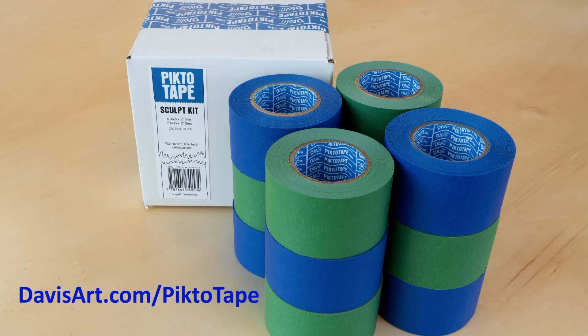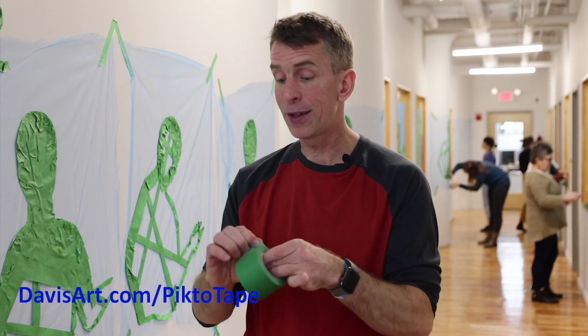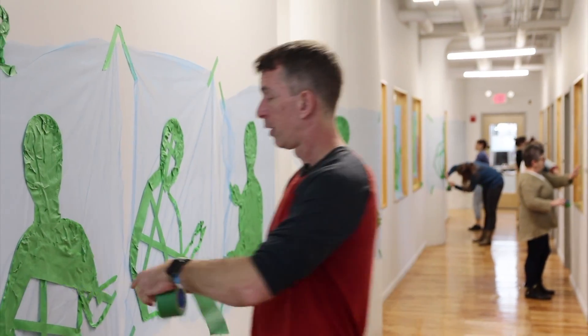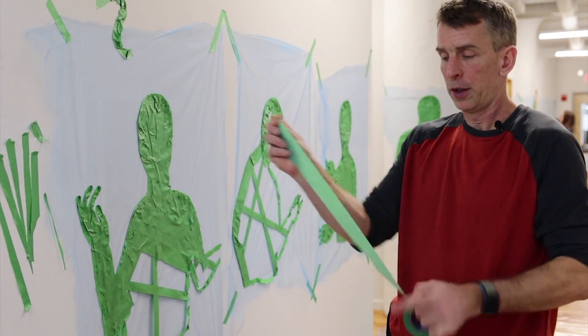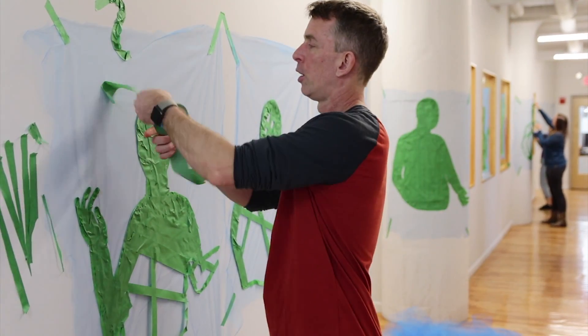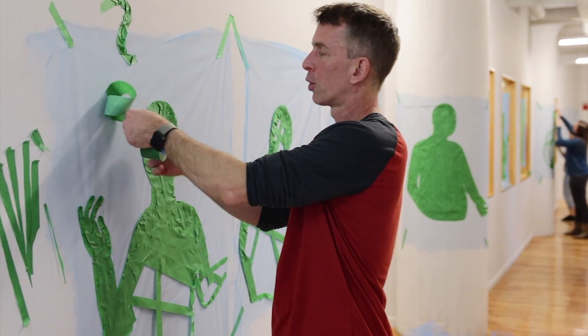There's a sculpt kit that has just two-inch tape in it, and that two-inch tape is designed for doing this type of work where you are filling things, and also it's perfect for doing larger scale sculptural solutions.